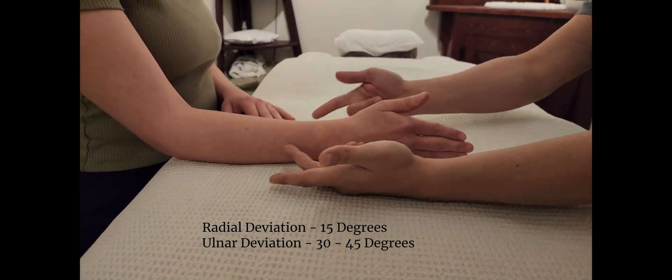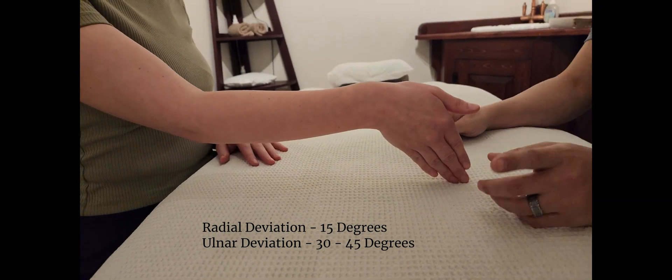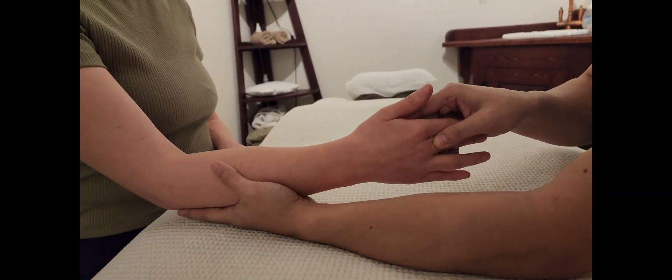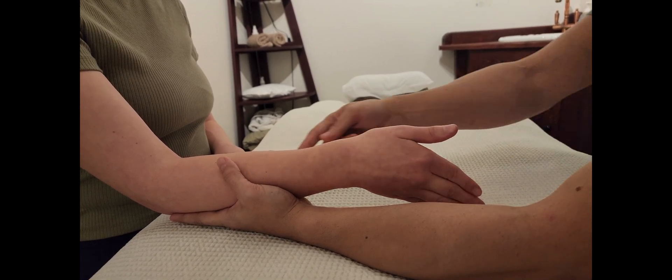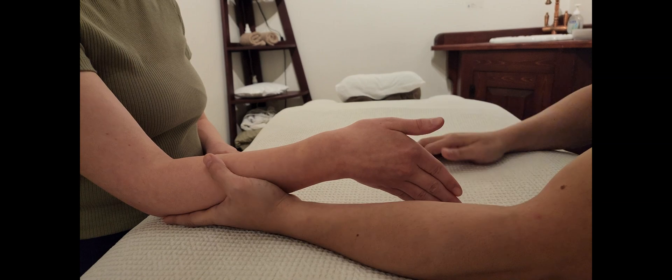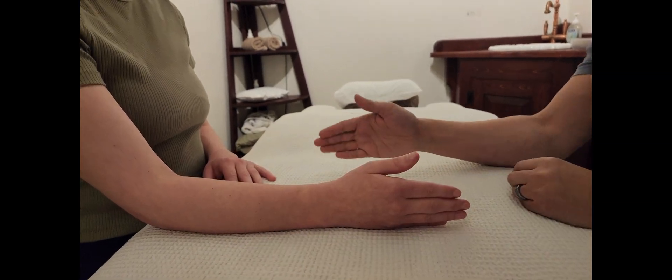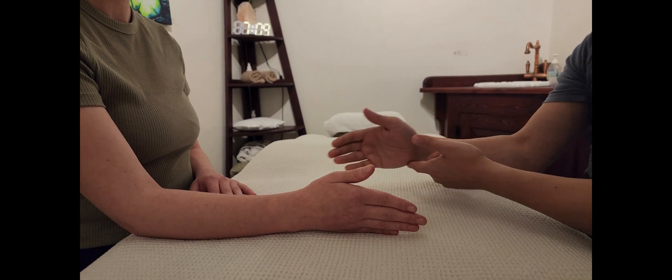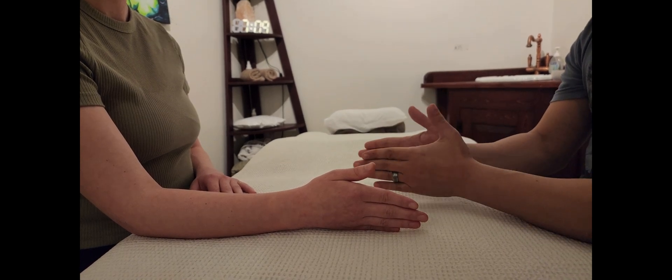For ulnar deviation you're going to have to lift the elbow up a little bit to make room. You could ask the client — with permission — to have the elbow supported the whole time and keep the hand up. But ultimately it doesn't really matter that much, because ulnar deviation can be accomplished easily either way.